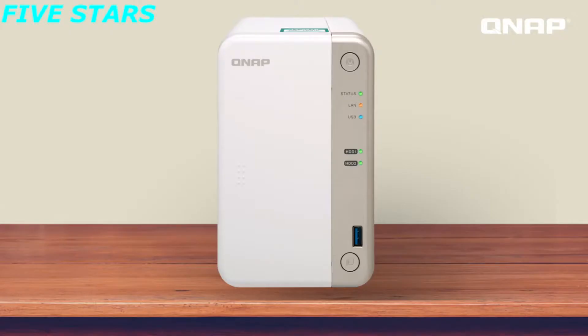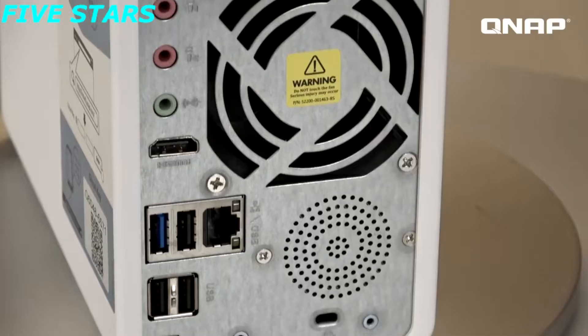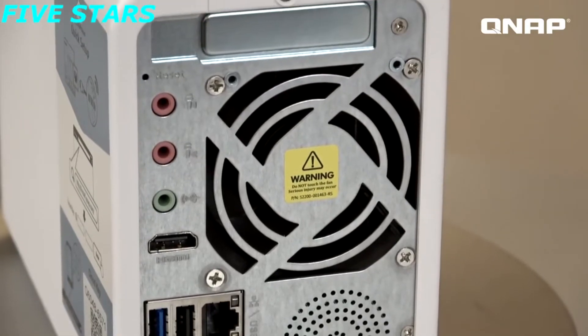This ends the introduction of our TS251B. You can find more information about our wide range of products at QNAP.com. Subscribe to our channel for more videos, and we will see you next time on NAS Unboxing QNAP Live Broadcast.